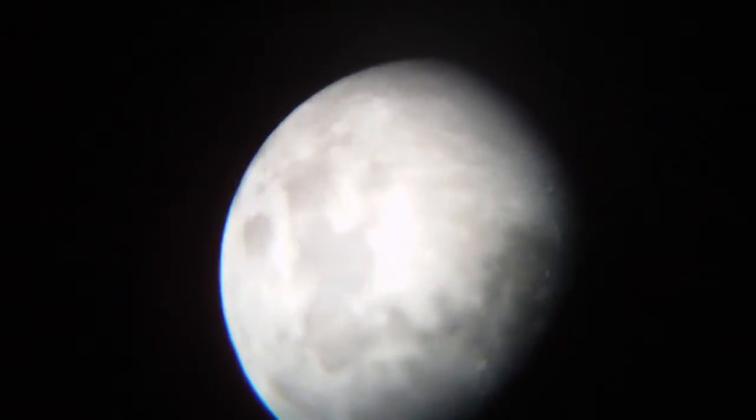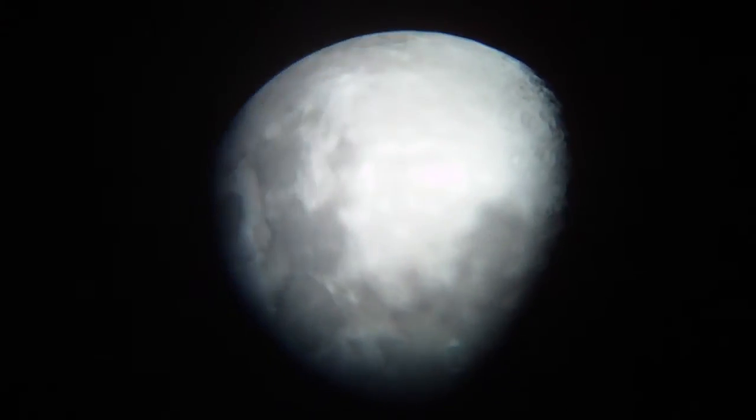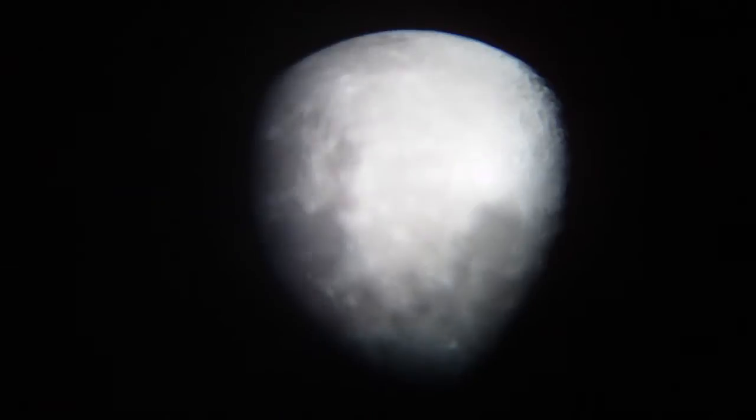Hey guys, just thought I'd shoot a video with my new Bushnell 675X by 4.5 reflecting telescope — a little early Christmas present the wife gave me. I know it's still over a month away, but hey, what the hell.